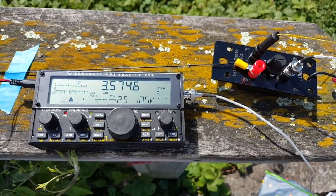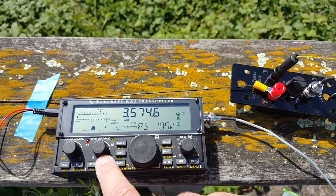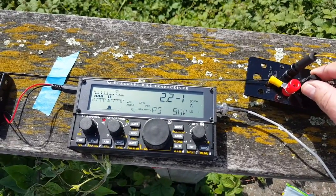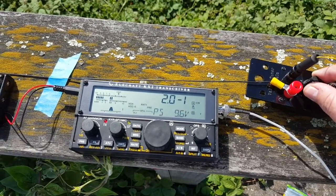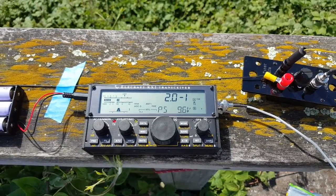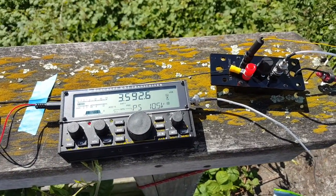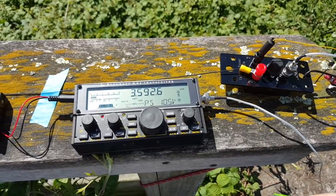Setting up the SWR might not be very easy, but I'll give it a shot. 2.4 — not bad. 2.2, 2.0. Looks like we have 2.0 — not great, but it will do. I'm actually going to tune for 3.5926 MHz, which is the Whisper frequency.